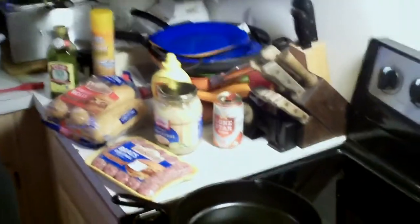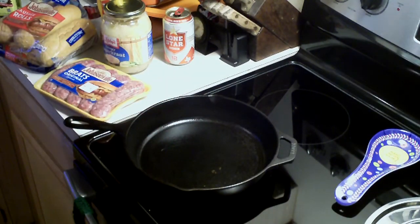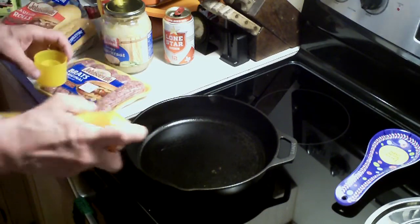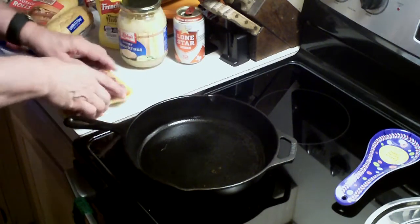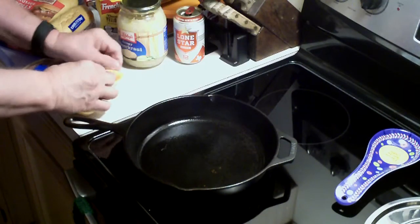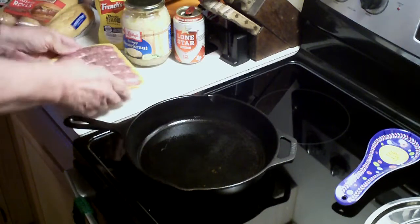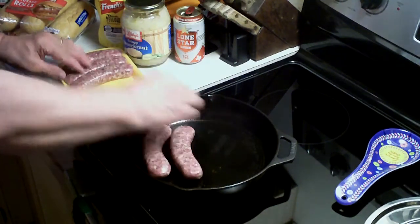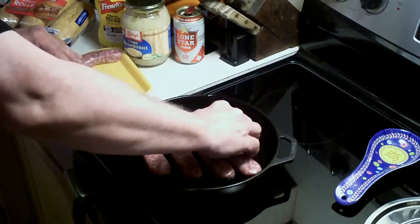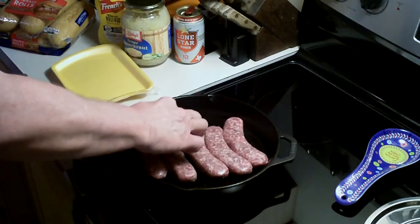Over here I've got my cast iron skillet. I'm going to take some cooking spray and just spray a little bit in the bottom of it, just like that. Then I'm just going to lay the bratwurst in like this — they just kind of fit in there. It's all going to be good.